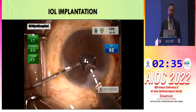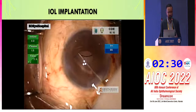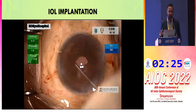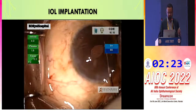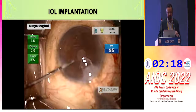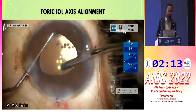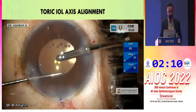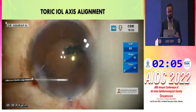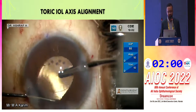For IOL implantation in small pupils, I always recommend in-sac implantation, not wound-assisted implantation. We verify the IOL is placed in the bag by gently pulling the iris with a ball dialer to confirm the capsule margin is visible. Toric IOL implantation is also possible with small pupils — we implant on the proper axis and confirm toric IOL alignment on the first postoperative day.